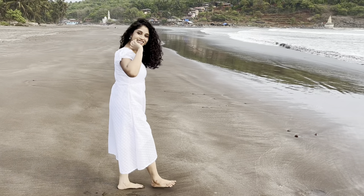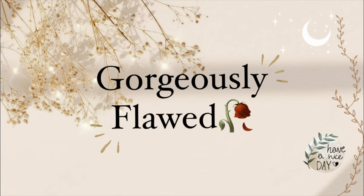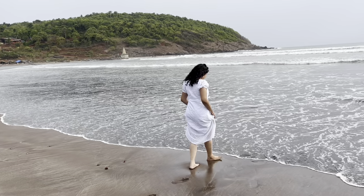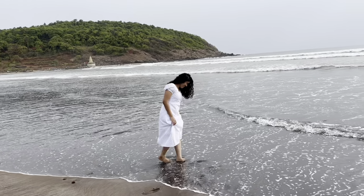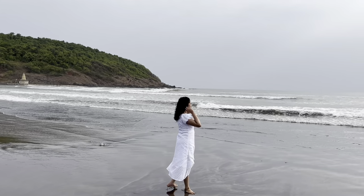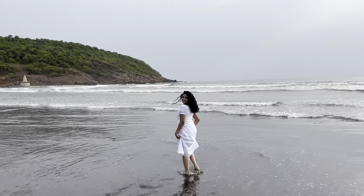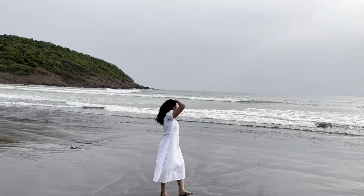Hello everyone, welcome back to my channel. My name is Akshita and this is my new video. This is not a sewing tutorial that you would expect — this is just me trying to sew a dress for myself for the very first time. I hope all my viewers will accept the little mistakes I am making while making this dress, and I hope you won't be too harsh.